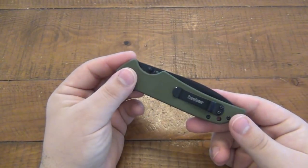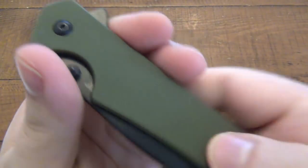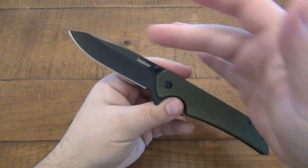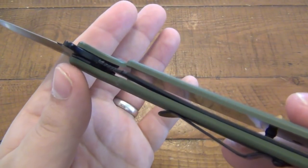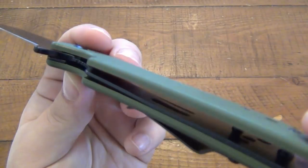Five inches closed. That OD green G10 has no real texturing on it at all — it's pretty smooth. That makes it 8.75 inches overall and fairly light, just under four ounces. This comes in at 3.9 ounces, and that is contributed by the fact that they do not have a second liner in here.